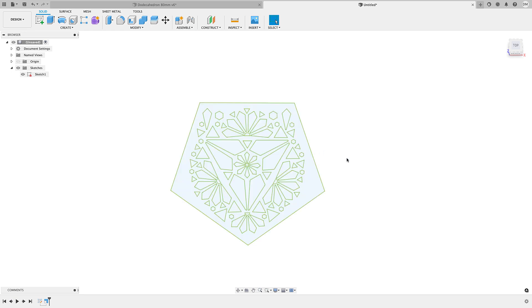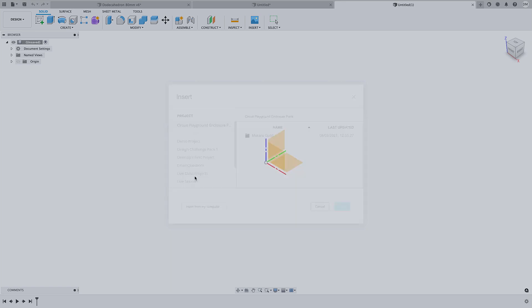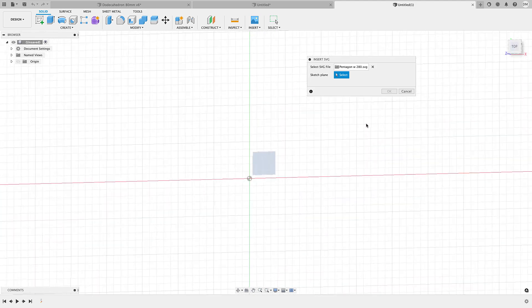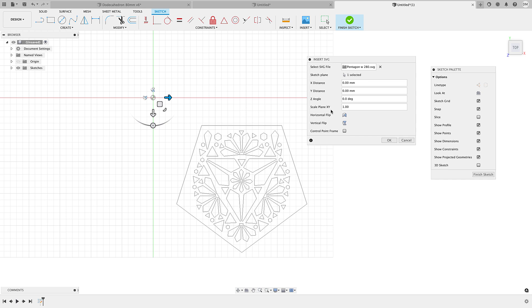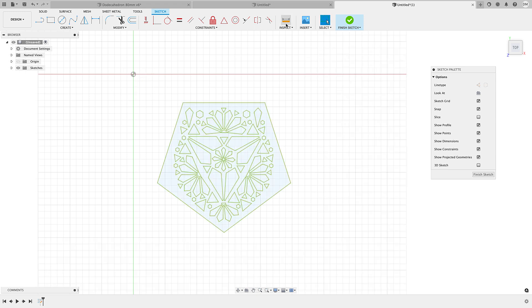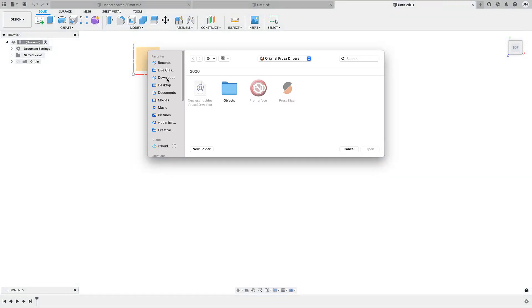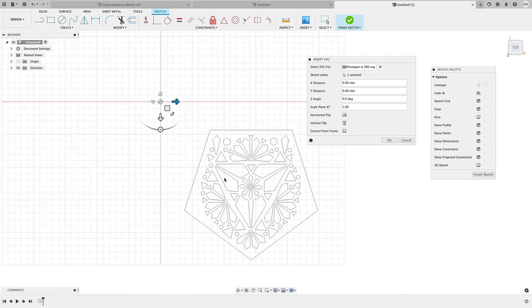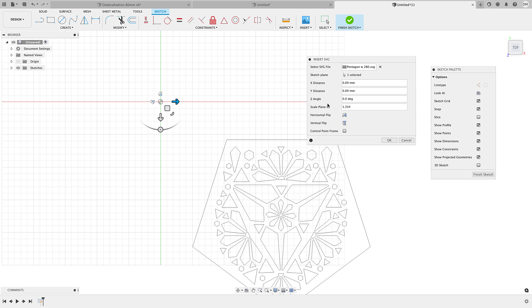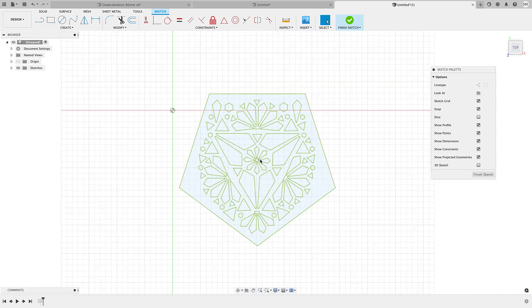Method three: scale right at the moment you insert the SVG. Go to Insert > Insert SVG, choose your file, and notice there's a sketch scale option in the dialog. The catch is you may not know the scale factor right away, so you might need to bring it in once, take the measurement, undo, then re-insert it with the correct scale factor already entered. Once you know the numbers, you can type the scale value right there and it's handled immediately.